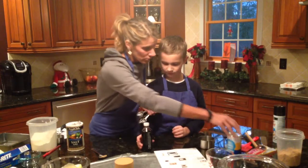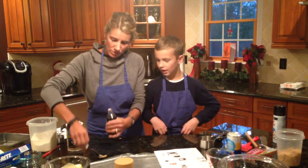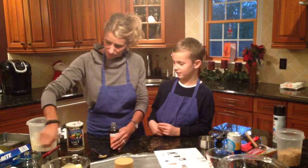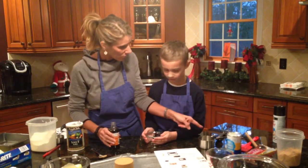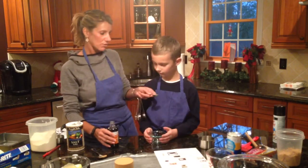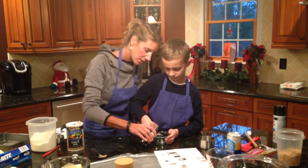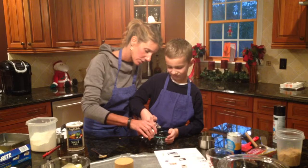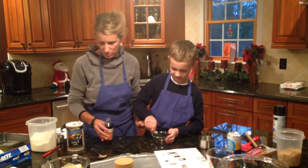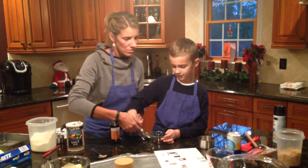Put that one teaspoon of baking powder in. Now the vanilla — you have to do it really slowly. We're going to pour it into a custard bowl so it doesn't go all over. Hold the teaspoon right over the custard bowl and Mrs. Sauer is going to go really slow — pour it right in. Perfect.